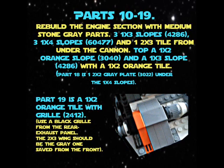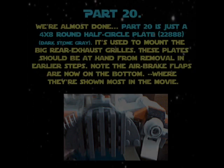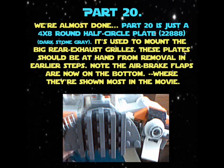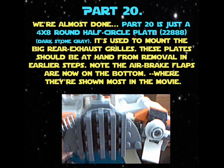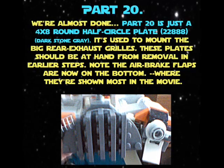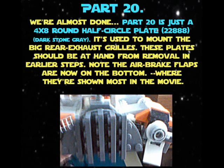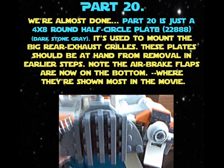Part 20 — we're almost done. Part 20 is just a four-times-eight round half-circle plate 22888. It's used to mount the big rear exhaust grills; these plates should be at hand from removal in the earlier steps. Note the air brake flaps are now on the bottom, where they're shown most in the movie.